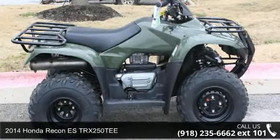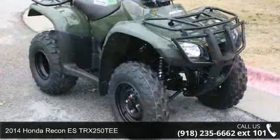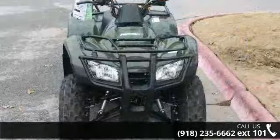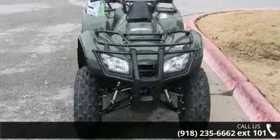Check out this 2014 Honda Recon E-STRX250T. ATVs are built to make your life easier — whether for working hard or playing hard. This unit is priced just right and comes equipped with many desirable features.